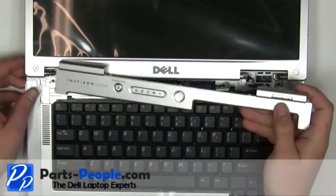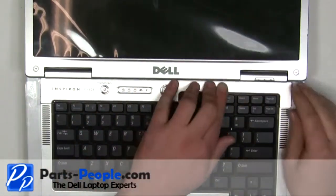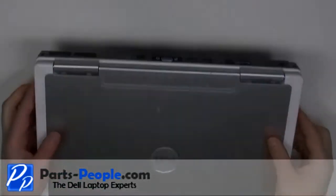Start on the left side, snap the power button cover into the laptop, working your way to the right. Close the laptop and turn it over.